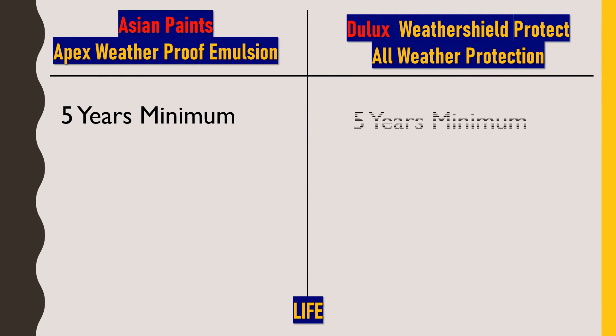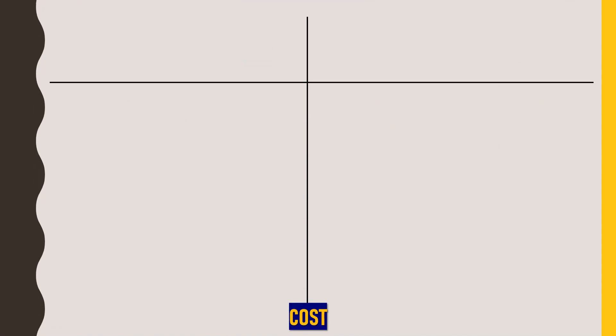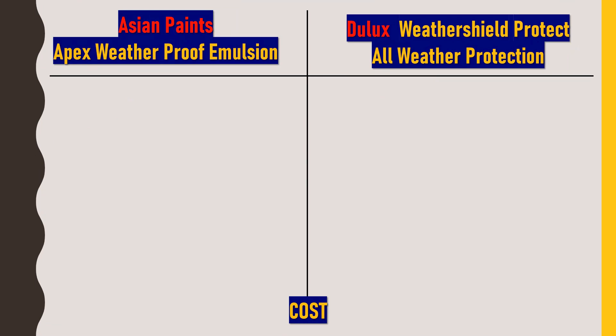Talking about durability — both these paints will last a minimum of at least 5 years as per company claims under ideal conditions. But if there are no leakages and no UV attack, then the paint may even last for about 10 years. For durability, I would rate both paints 4 out of 5, because personally I think the company should give at least 7 years of warranty.